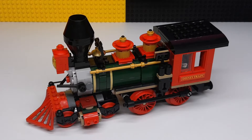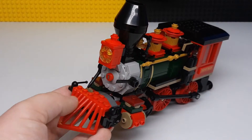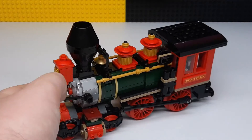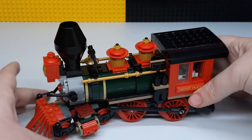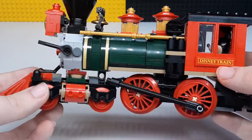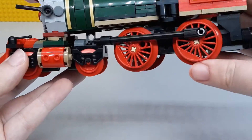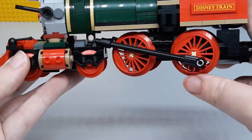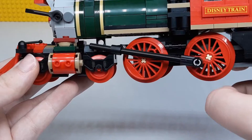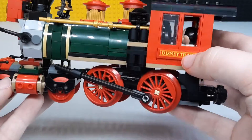Here we have the main engine itself, and you can see it's got lots of nice details all over. It's got the main chimney on the top where steam comes out of. It's also got this really cool function where you spin the wheel and that will just go back and forth — a really neat little function.